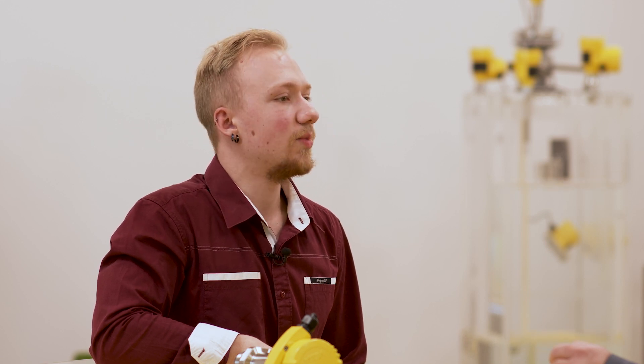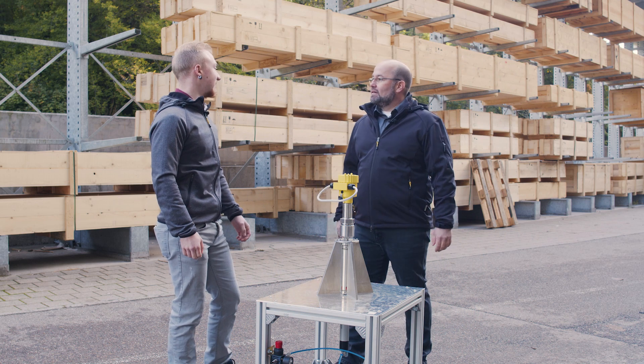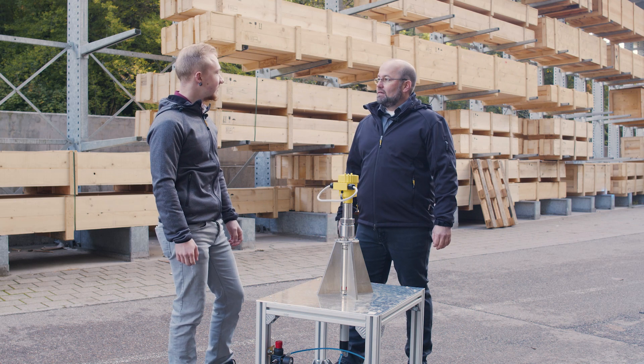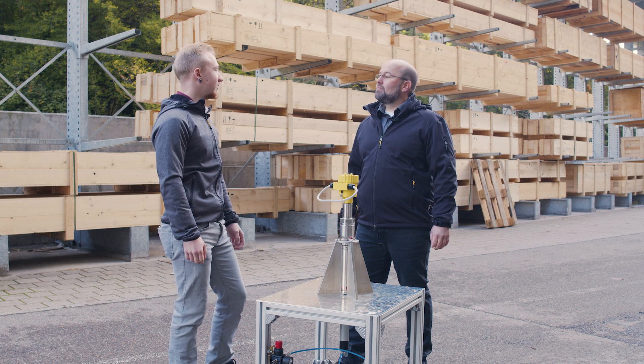We let external agencies check the protection level of our instruments against foreign bodies, but carry out all tests regarding water ingress protection ourselves. IP66 means the sensor has to withstand strong water jets. So from a defined distance of two and a half to three meters, we spray it with 100 liters of water per minute with the nozzle specified in the standard.